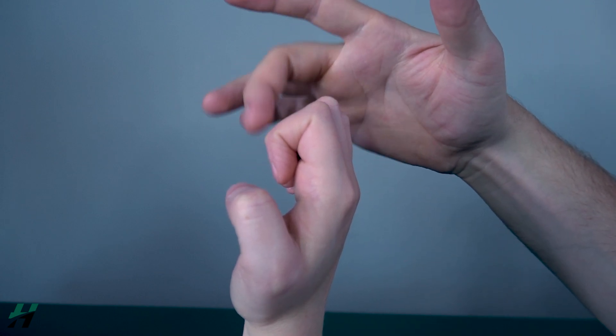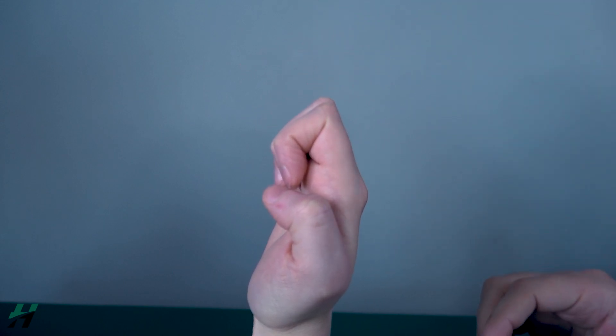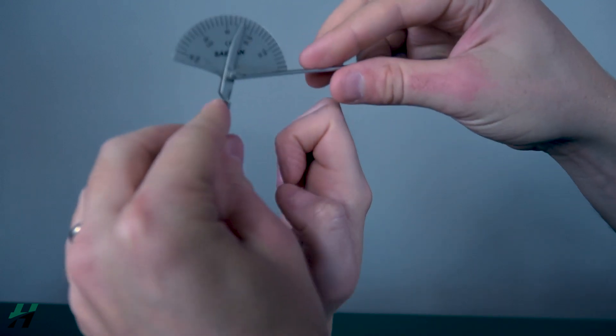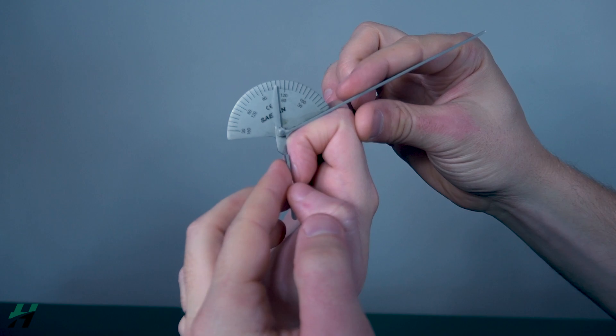To measure the DIP joint, you do relatively the same thing except this time you'll have the stationary arm on the middle phalanx and the movement arm on the distal phalanx, with the axis right over the DIP joint. Right here we're looking at 70 degrees.